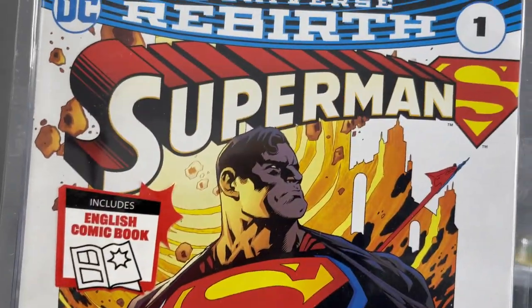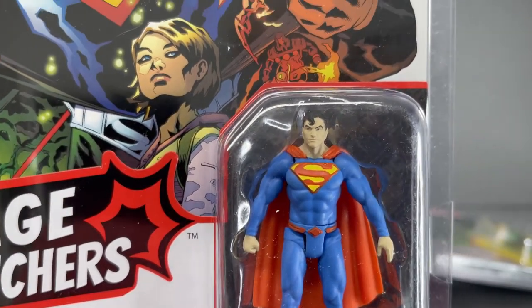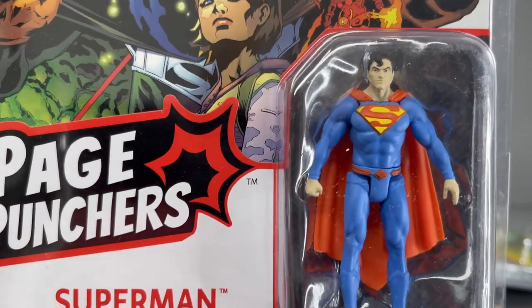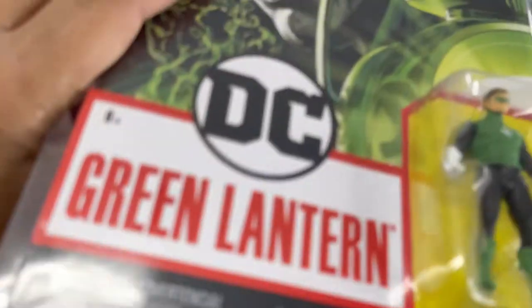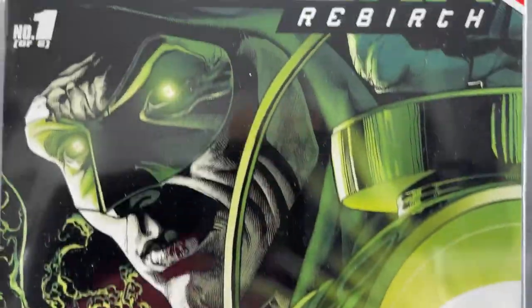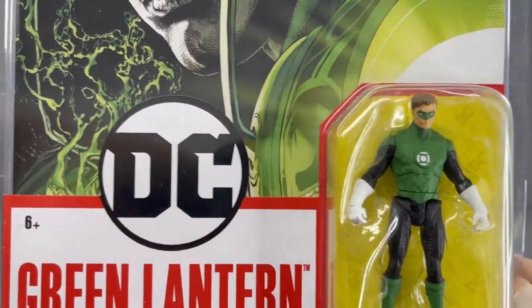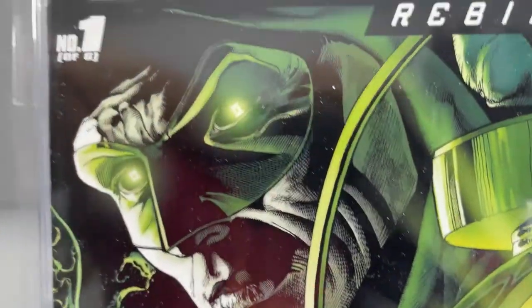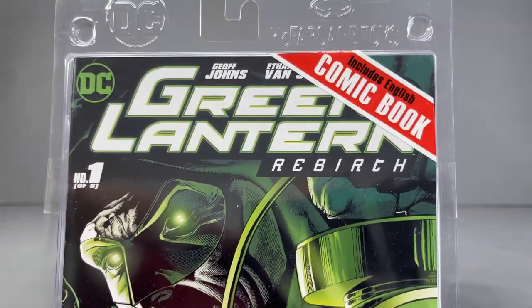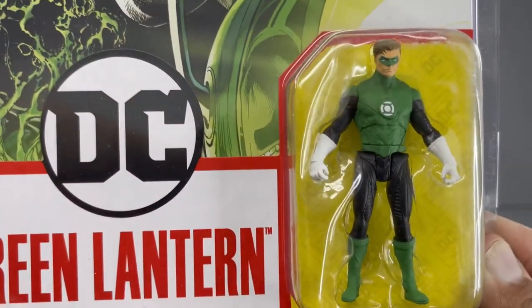There's Superman and the comic book it comes with — this is his Rebirth look, or maybe New 52, I can't quite remember. Then finally we're down to the Green Lantern, which has a weird cover for me. It's got the cool Spectre version of Hal Jordan, but that doesn't really match the figure. It would have been cool if they just had a regular Hal Jordan cover. Even though I dig this Green Lantern Rebirth cover, the imagery doesn't really match the figure at all.